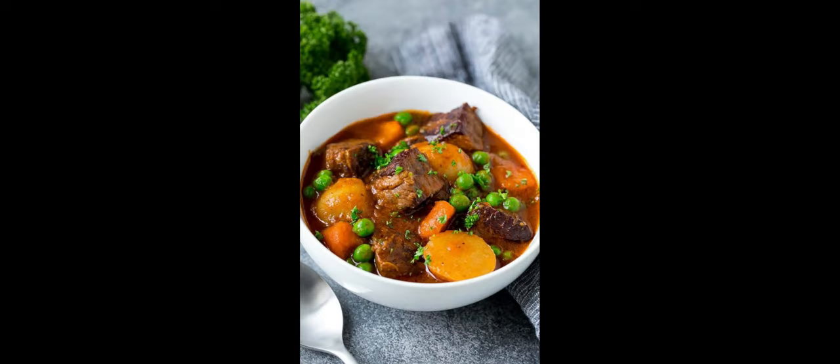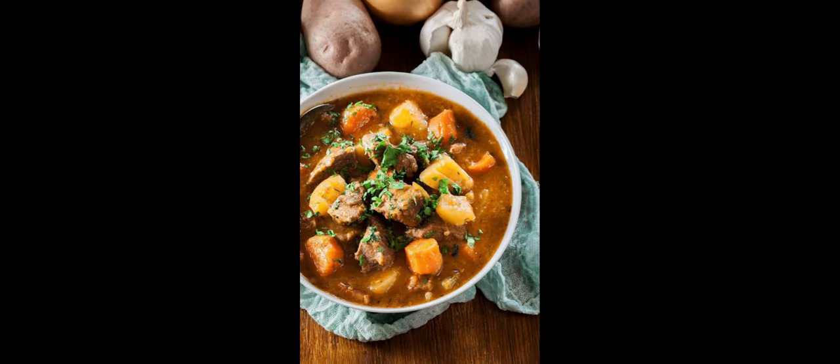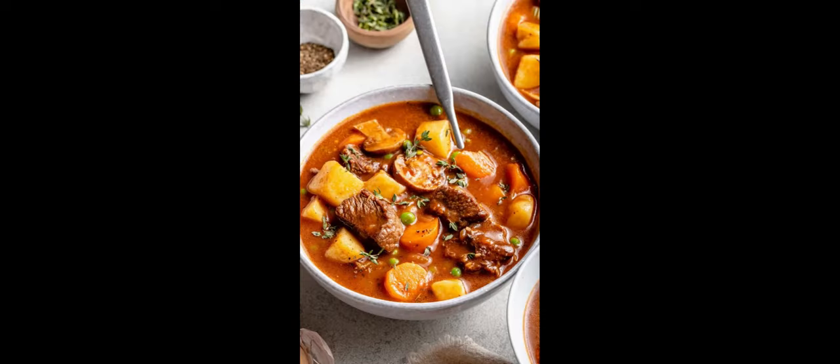Stir in the sliced carrots, celery, diced potatoes, dried thyme, and dried rosemary. Season with salt and pepper to taste. The heat will be high at this point, so reduce the heat to low.